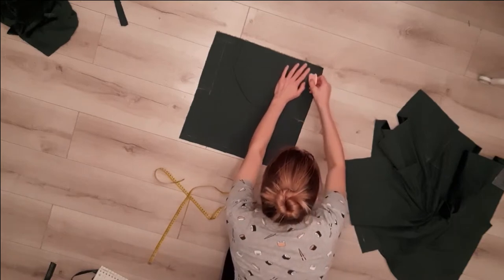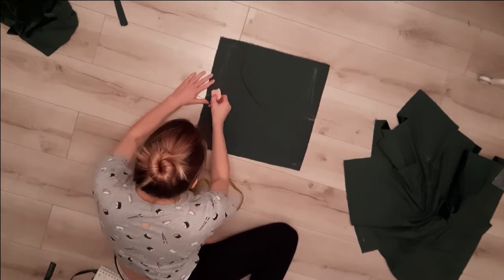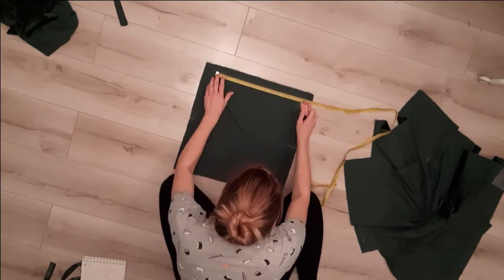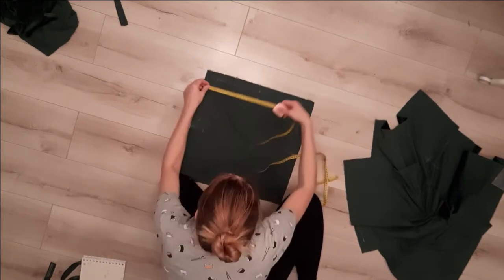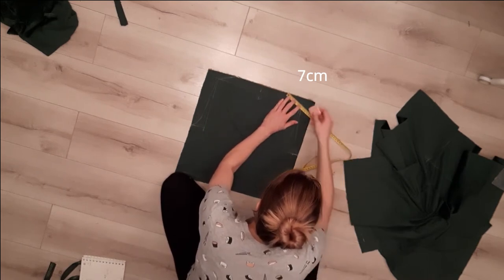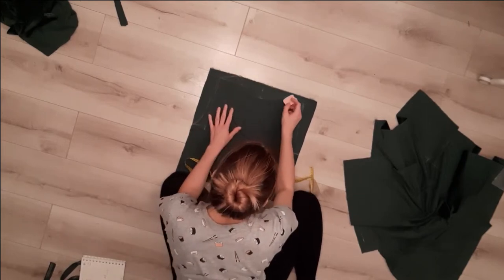Then I draw a curved line from where I marked to the side. I connect the top point and mark in the middle. From there I go down 3 centimeters and mark there. From the top points I draw lines of 7 centimeters to the top of the fabric — it's the length from my shoulder to around the neck. I connect those marks with the previous one by a curved line to create a neckline for the back of the shirt and I cut the shape off.